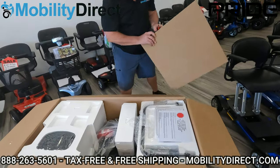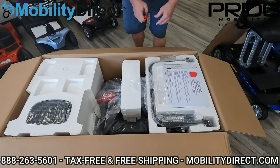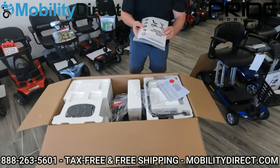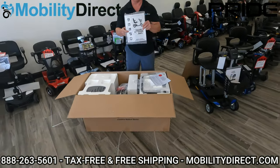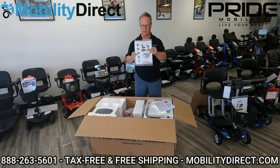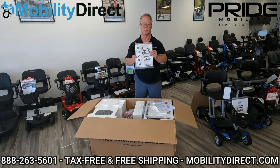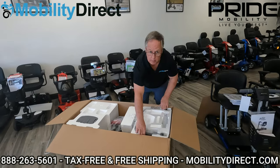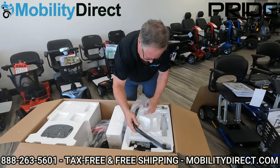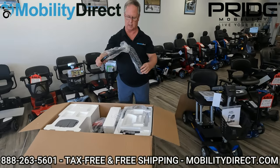Extra cardboard and some items are right on top that you'll need to pull out. One of the first things you want to do is get your owner's manual out — this is a terrific tool and you should read it in its entirety. Read all the safety precautions and understand how to operate this before you completely unpack and use the scooter. The first thing I'm going to do is pull the armrests out — they are individually packed and wrapped, so we want to take the plastic off each of those and put them aside.